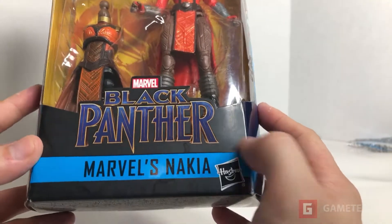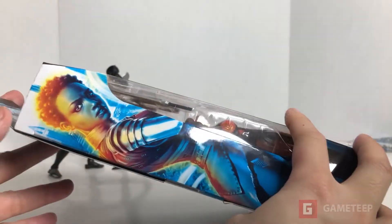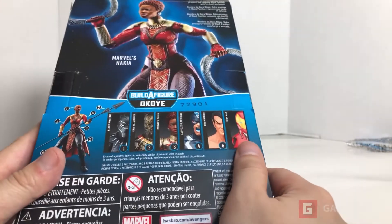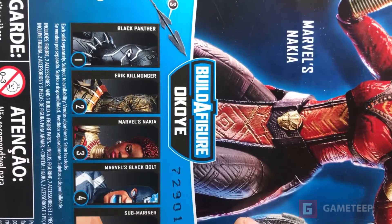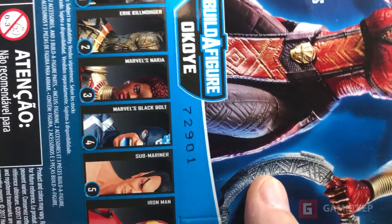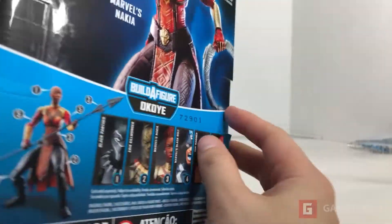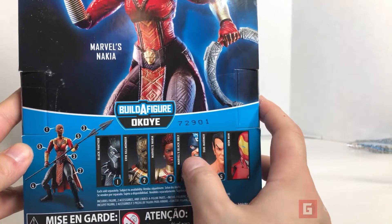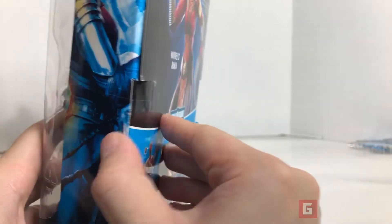She might be a side character or something. As you can see here, Marvel Black Panther — that's what she looks like. She might be a character in the movie, we'll have to figure it out when the movie comes out. There's also the Build-A-Fig, and part of this set you have Black Panther, Eric Killmonger, this character, then Black Bolt, Submariner, and Iron Man — the Invincible Iron Man. Very very cool.